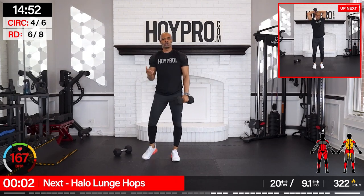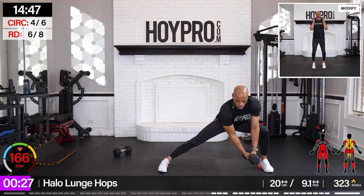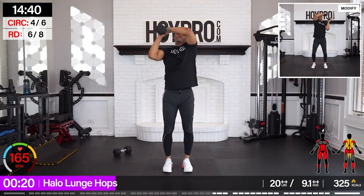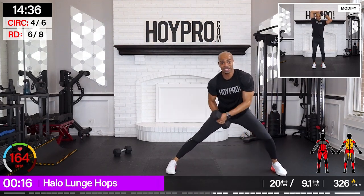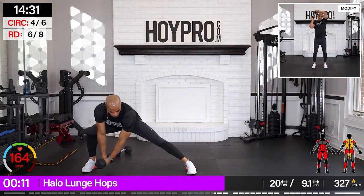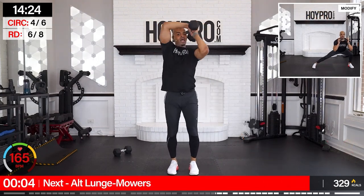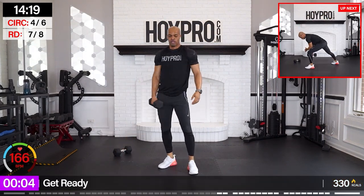Halo lunge hops to the right first. Come on, up and over. Hop. Hang in there, family — every step we're getting closer. And one day you're going to look up and be at the end of this challenge — you will have crushed your goals. But we've got to put in that work right now. The first weeks are going to be tough because your body is adjusting. Give your body something to adapt to.